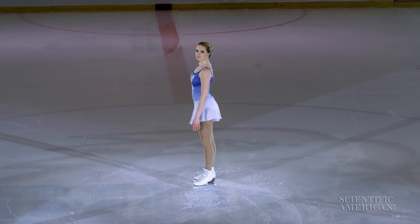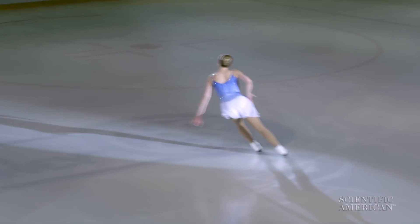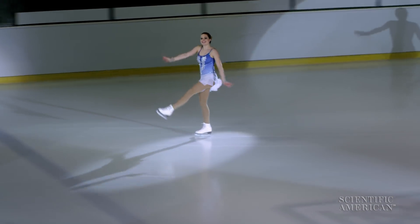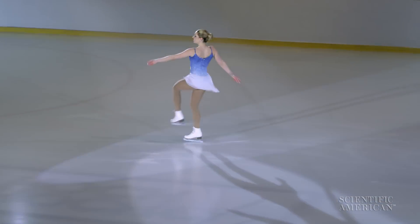As Olympic skaters prepare to do a very complex routine, there's a moment of quiet in which they are focusing on uploading that routine, and then all of a sudden the whole thing is unleashed. It's very cognitive, and that's what we admire.